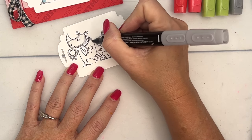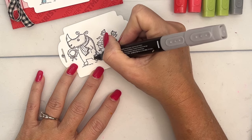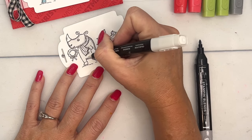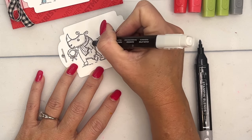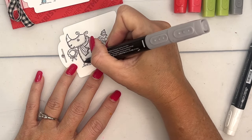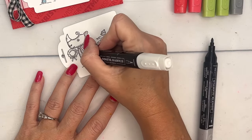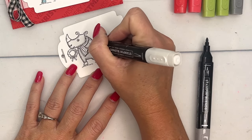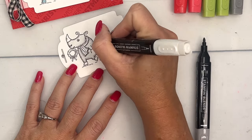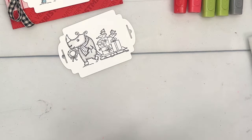I'm working in segments — I don't want to do the whole image and then come back, because this gives me a chance to work with the ink before it dries. Take the Stamp'in Blend color lifter and brush-flick that ink up towards the middle. I'm using the bullet tip on the marker but the brush end on my color lifter. The more juicy your color lifter is, the better spread you'll get.